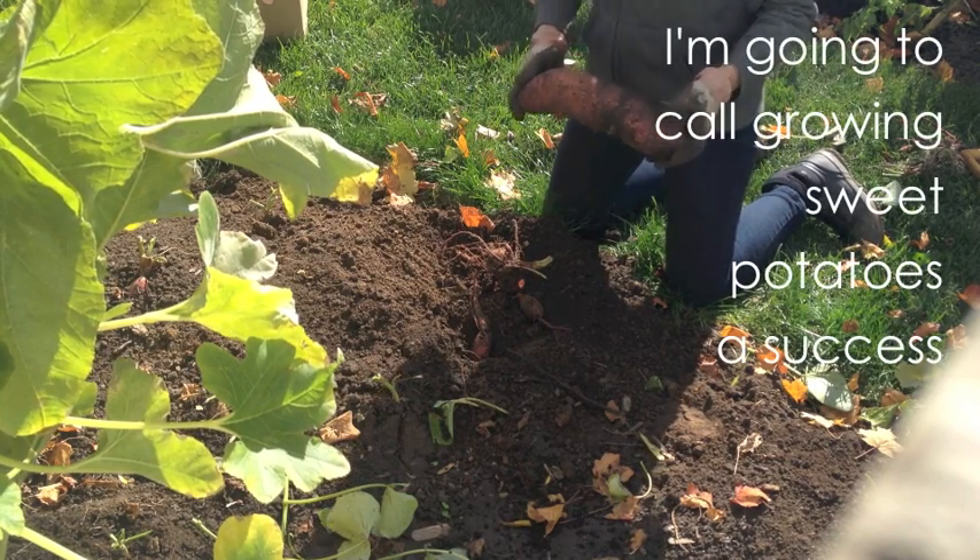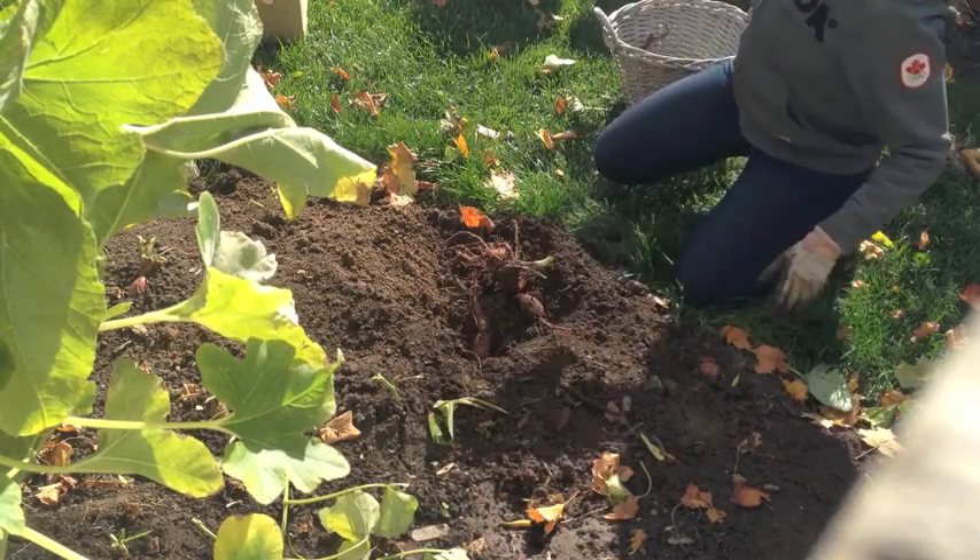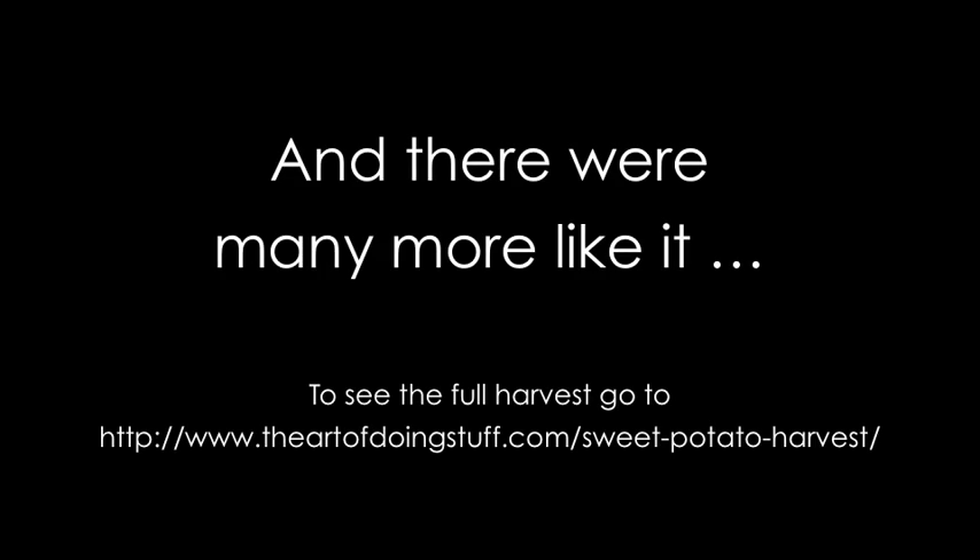I'm going to call the growing of the sweet potatoes a success.